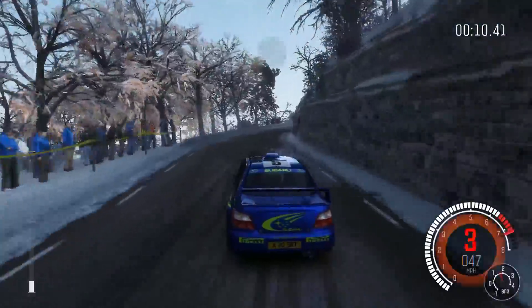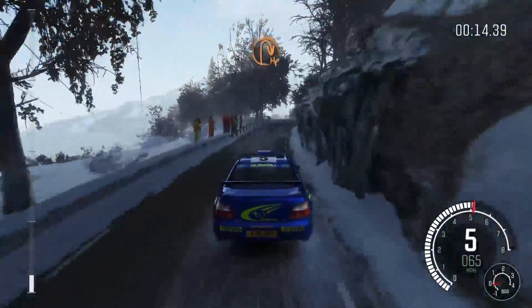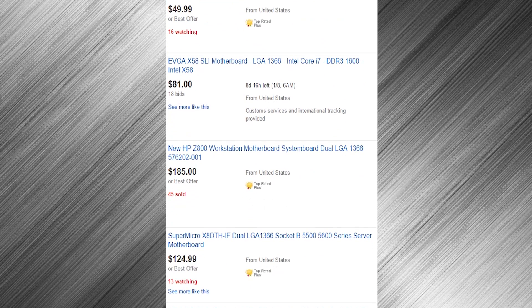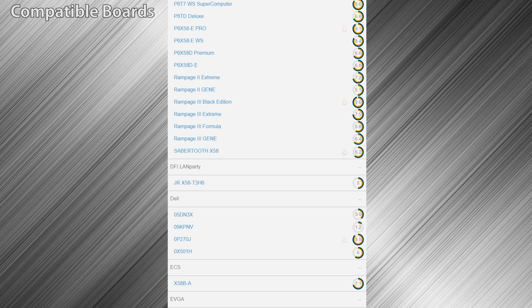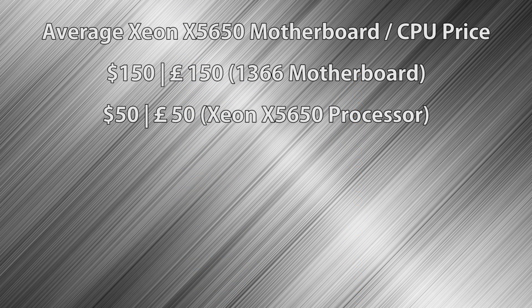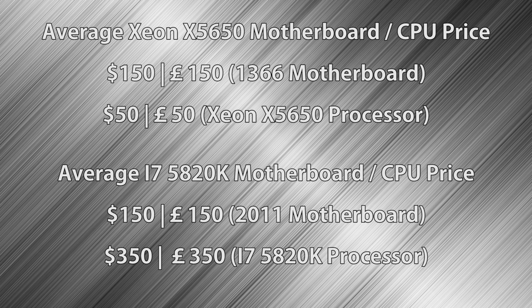Now I want to get something out of the way first: this CPU uses the 1366 socket, and the motherboards for it cost over $100. You also have to make sure the one you choose is compatible with this chip. After looking at around 30 pages of eBay auctions, the average price is about $150 — in dollars or pounds — for a board that supports this CPU. But before you write off this whole idea, consider that an i7 5820K and compatible 2011-socket motherboard averages around $500, whereas an X5650 and 1366 board will likely set you back around $200, both used or refurbished.